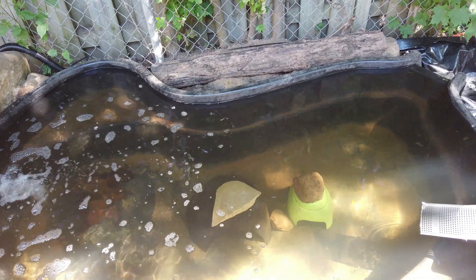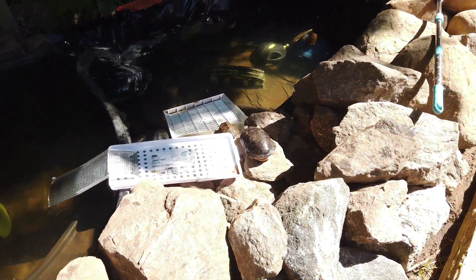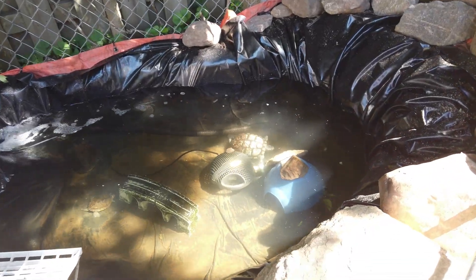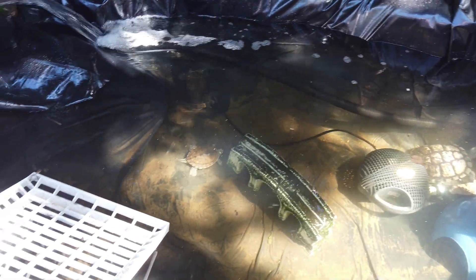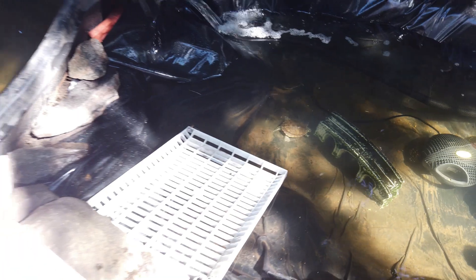I just gotta go get the pleco — I'm gonna put him in this pond. His name is Wiley, he's gonna be hard to catch. I got the big boy pleco in here too. He's hard to see but you can see him in there.